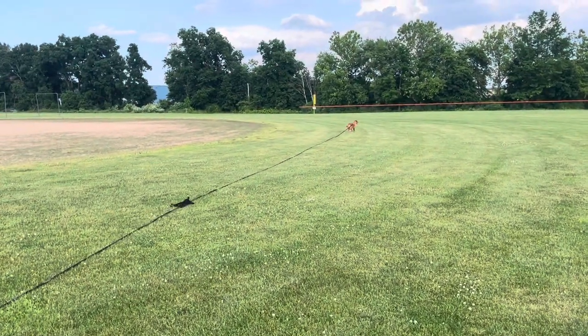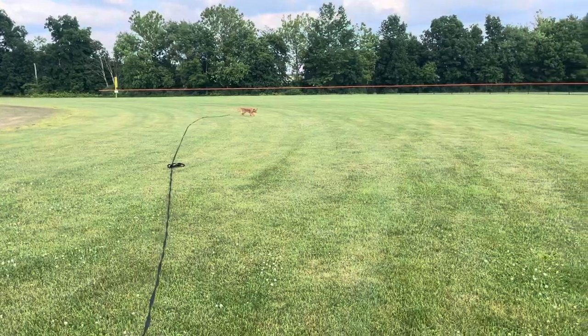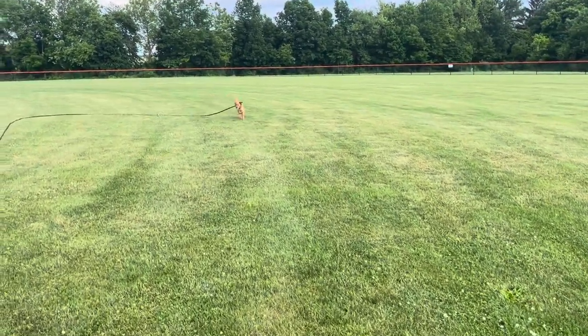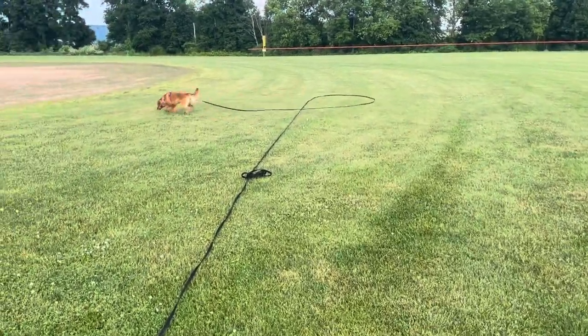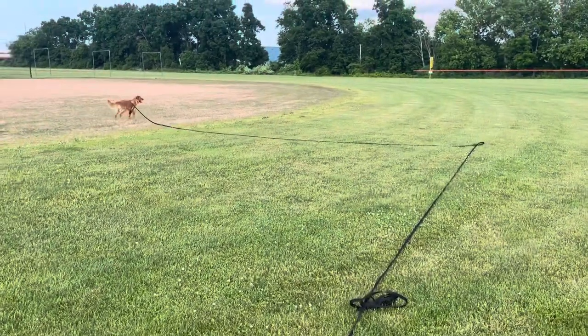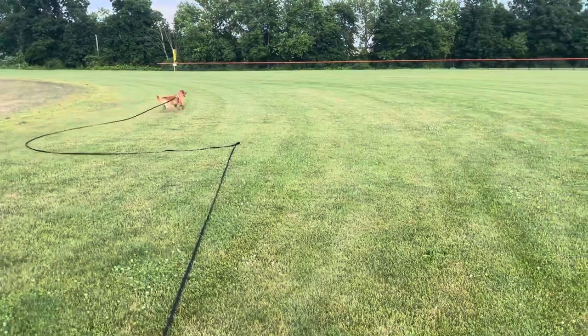Hi everybody, how's it going? We're out here at a field working on Sable's recall. To start out the lesson I gave her a beef liver treat just to establish value in myself and coming back to me, and right after that she came back to me a couple of times. I have attached our hundred-foot leash onto her, giving her a little bit of freedom to roam around before we try another recall.